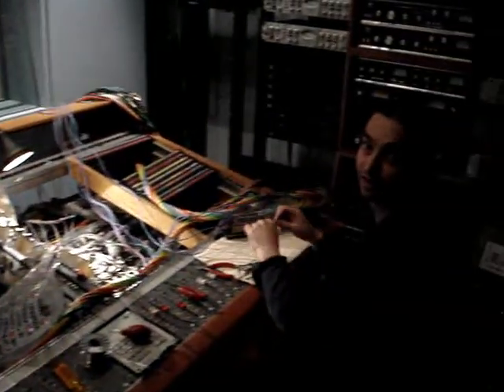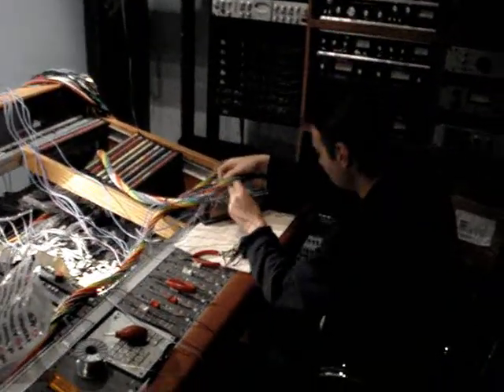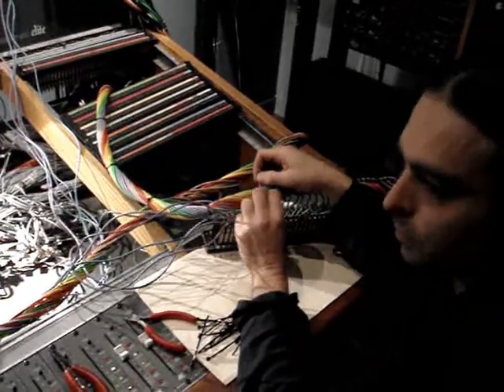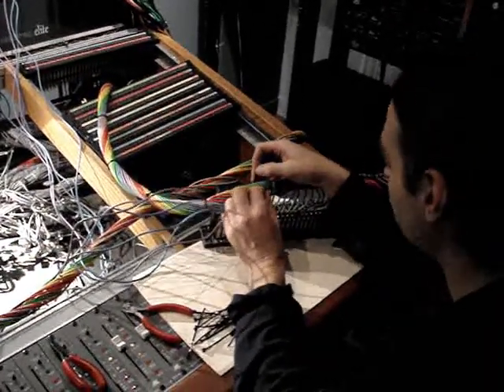Still on it. Day... what day is this? How many days into this gig? We're Friday... no, but how many... we're up to about seven days. Wow.